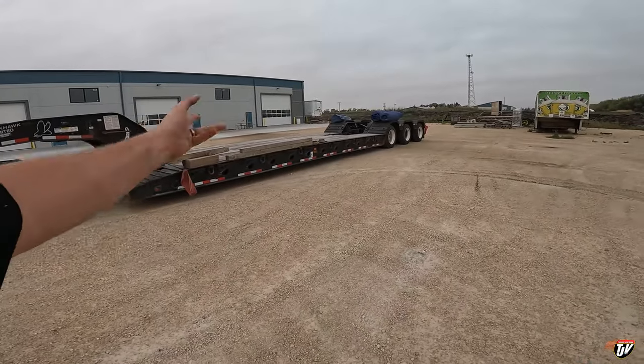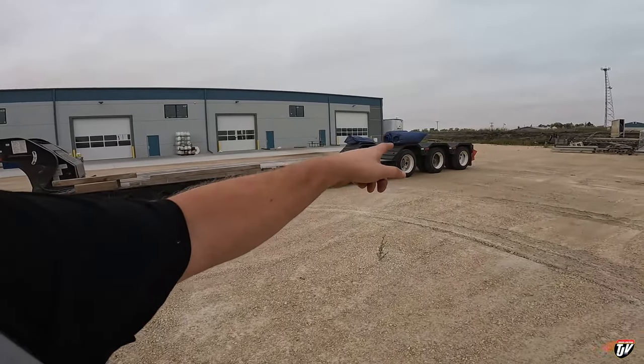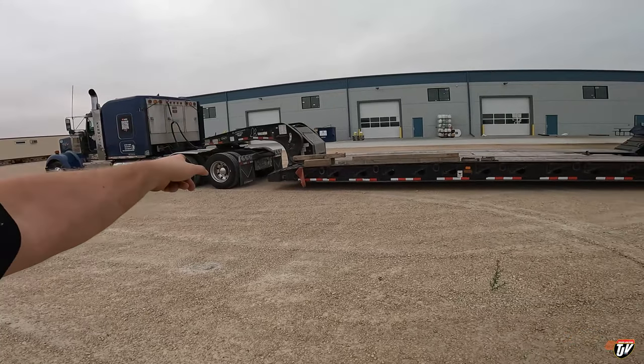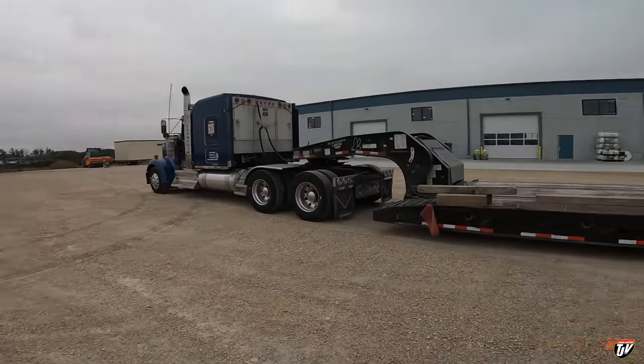Morning everybody, this is our project for today. We have the RGN, which is the removable gooseneck. As soon as I get the okay that I can load here, I'm going to disconnect the gooseneck from the trailer and load up that machine over there. We're in LaSalle, Manitoba — it's a little windy here, I apologize for any wind noise. We're going to take it six to seven hours west of here to Regina, Saskatchewan, the next province over. We're just north of North Dakota today, just to give you a reference.